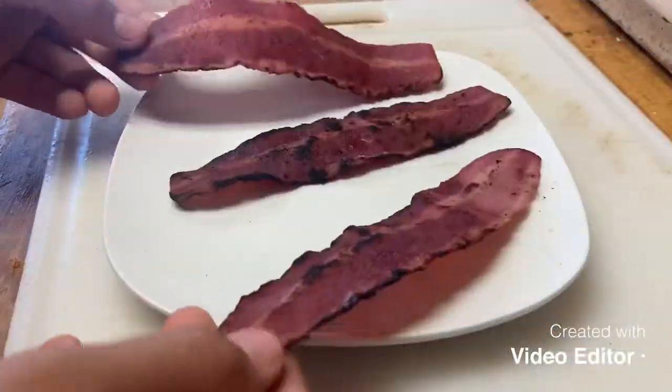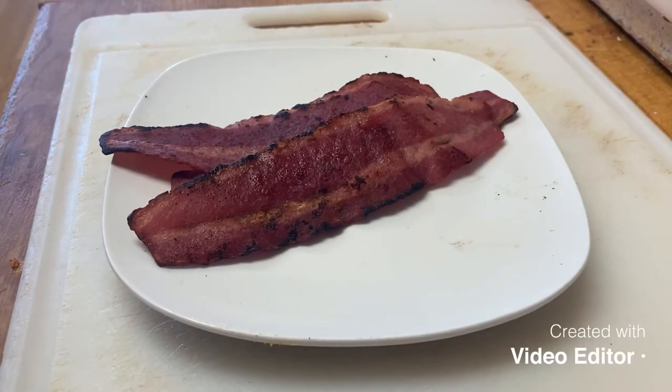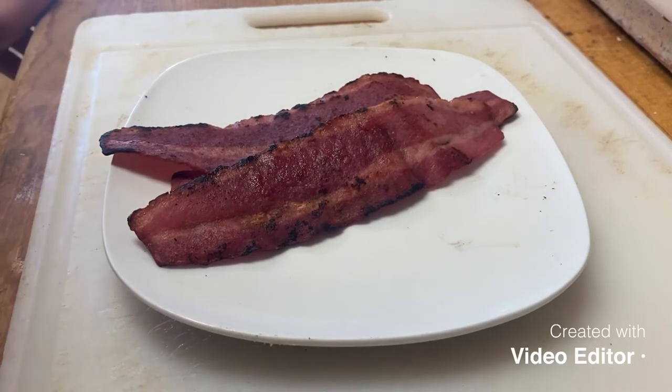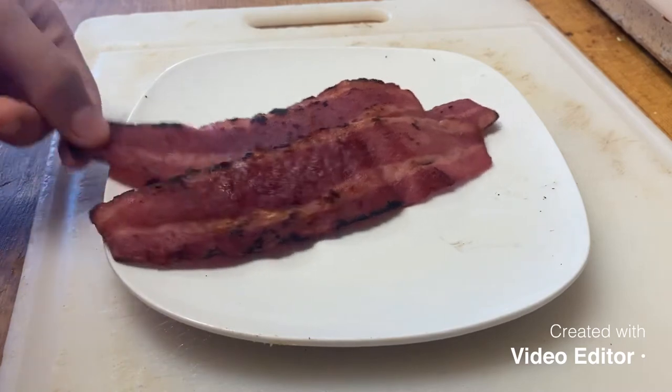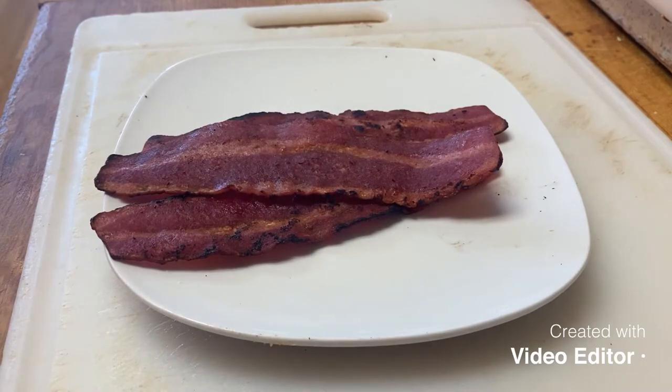So we have the bacon here, perfectly good bacon, but the only problem was it didn't drop any grease this time. Other times when I've cooked this turkey bacon grease comes out, but this time it didn't, so I'm going to have to resort to using butter to cook the crappie. It's the same thing. Maybe next time I'll use pork bacon - that's probably what you're supposed to use. I'm going to roll the time lapse of cooking the crappie right now, so just stay tuned.